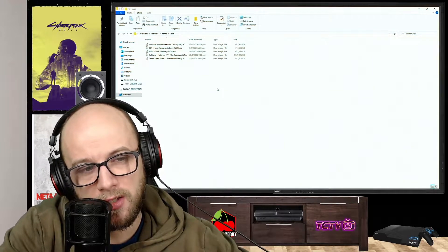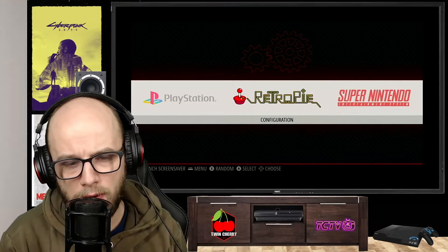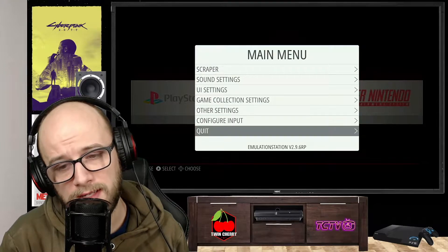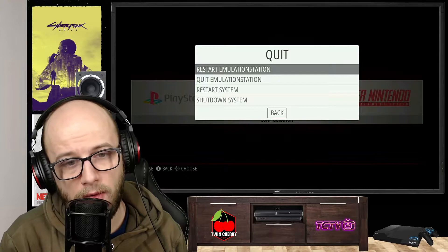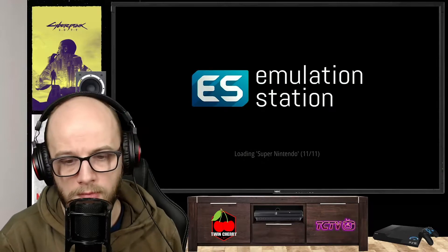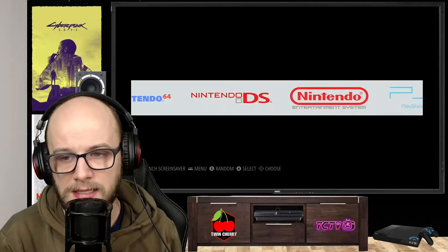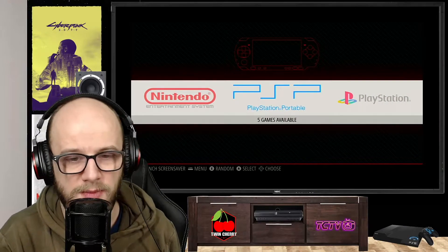Once you've done everything, switch back to the Raspberry Pi. We're going to press Start on our D-pad, go all the way down to where it says quit, and press B on your Xbox controller. Press B again on restart EmulationStation — yes, we have to restart so that it reloads the ROMs. And now we should have a PSP section, and there it is: PlayStation Portable PSP on our Raspberry Pi.